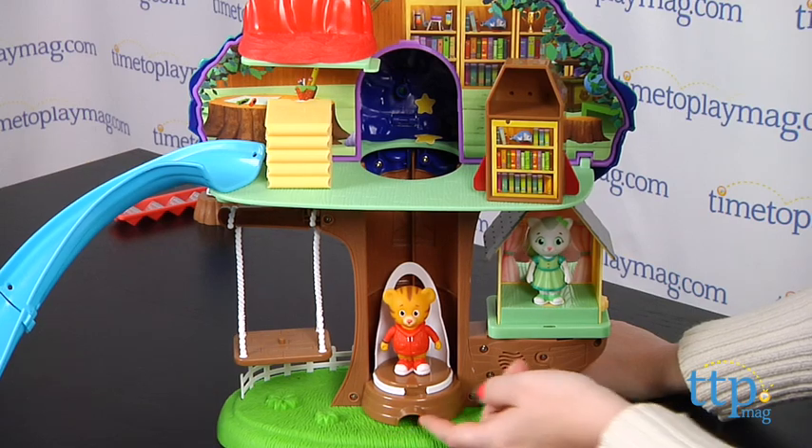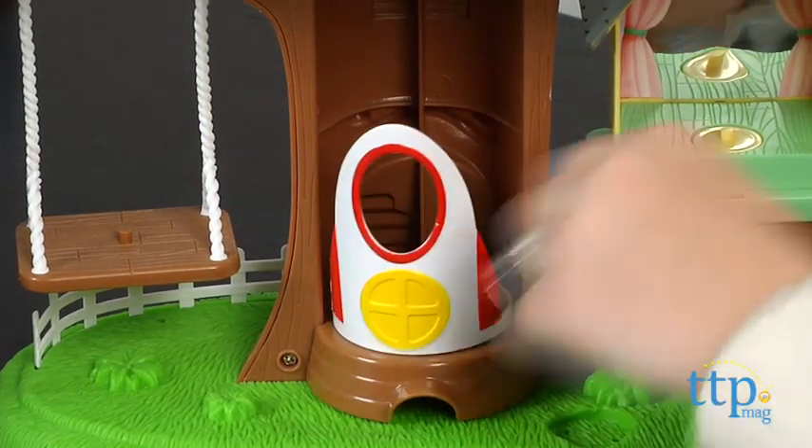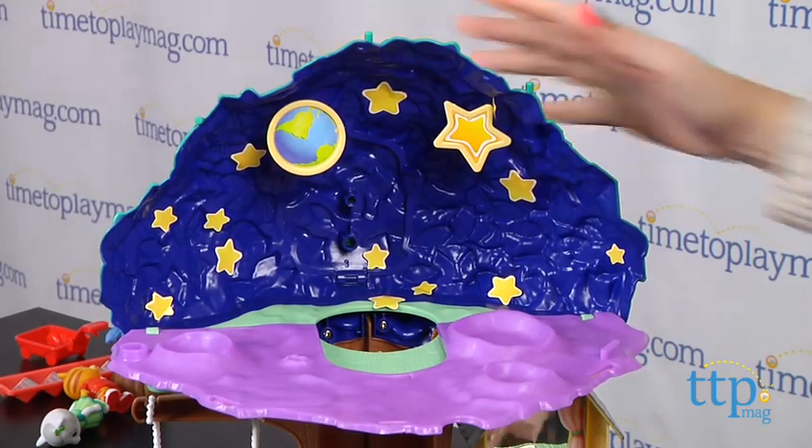Take the elevator upstairs to the library, and when kids flip the treehouse wall down and rearrange some of the pieces, the elevator becomes a rocket ship and the library becomes a space station.